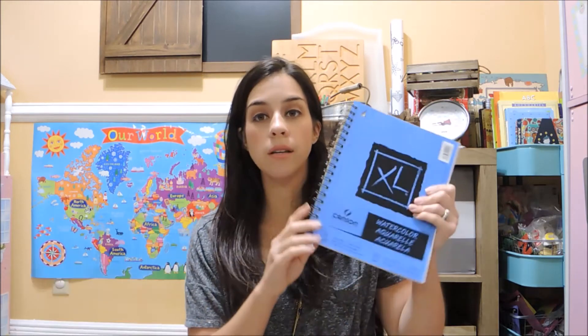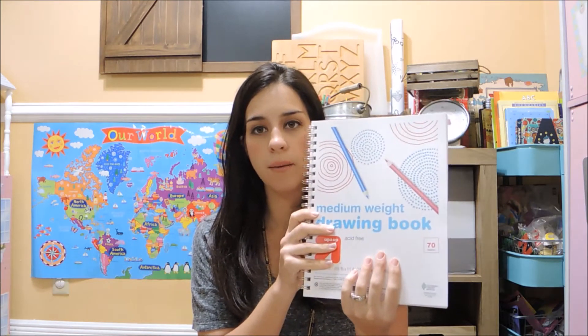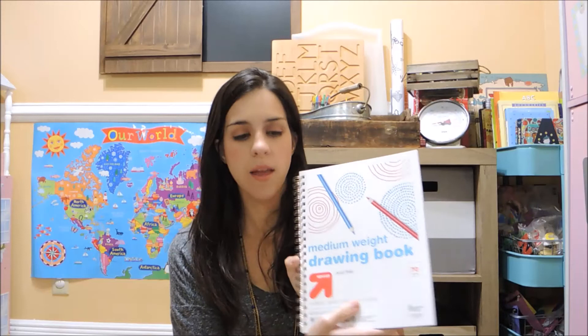I also picked up some watercolor books from Michaels using a 50% off coupon. Since we're going to be doing a lot of painting, I wanted a notebook instead of loose paper. I got one for Leah and one for me since I plan to paint with her. For Hunter, he's still really little and sometimes he'll paint with us, sometimes he won't, so I picked up a larger, less expensive drawing book for him from Target. That way if he wants to participate he can, but it wasn't a huge expense.